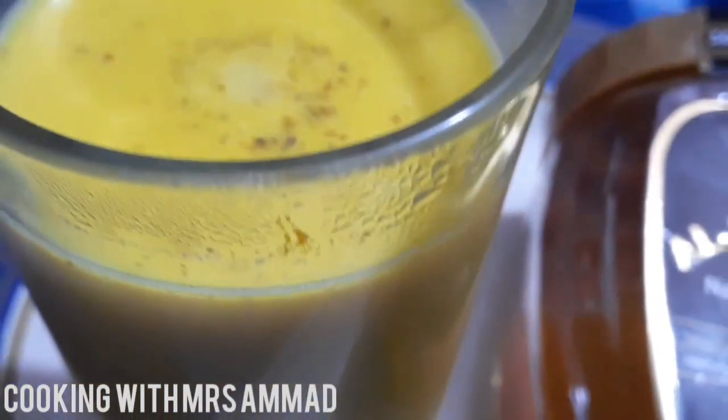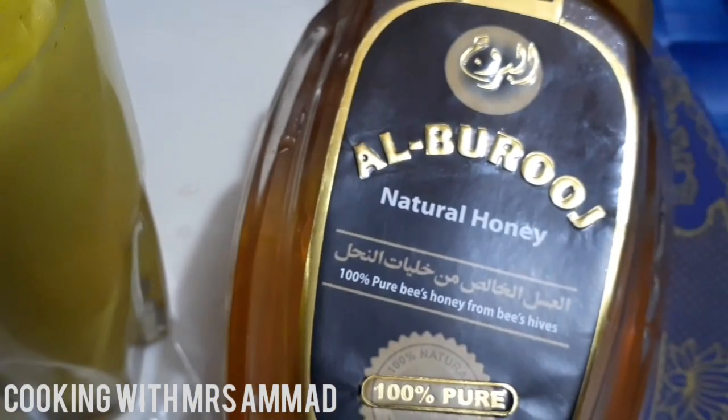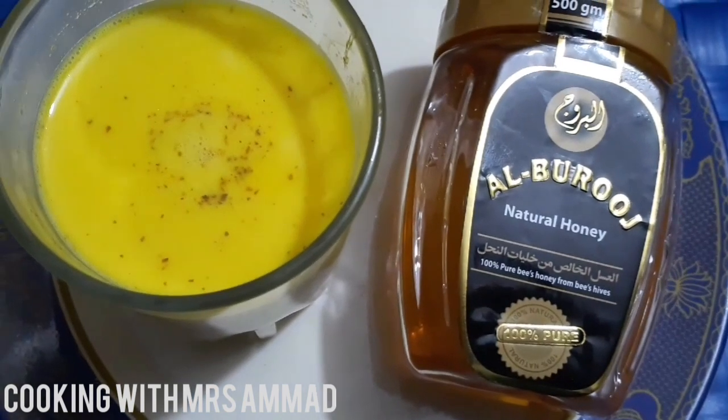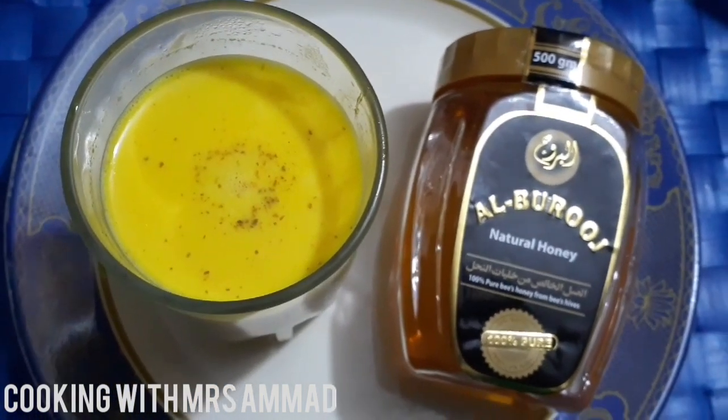How are you all? Today I am giving you an immune booster milk recipe. Please follow this recipe. This is a very easy and instant recipe. Follow this recipe so you can boost your immune system. Let's start the recipe.